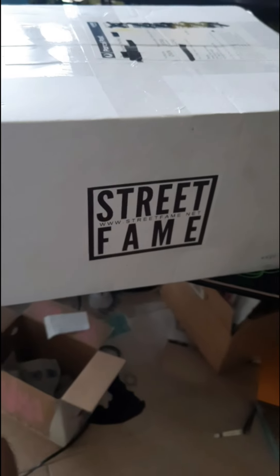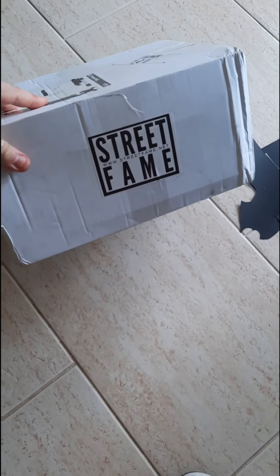Everyone, it's Mortho here once again. I've got some graph mail from Street Fame. Look at the size of this package. This is very exciting. Big thank you to Street Fame. Let's get into it.